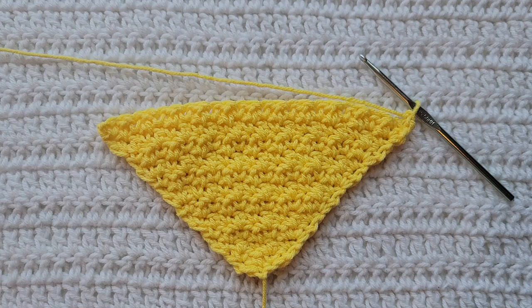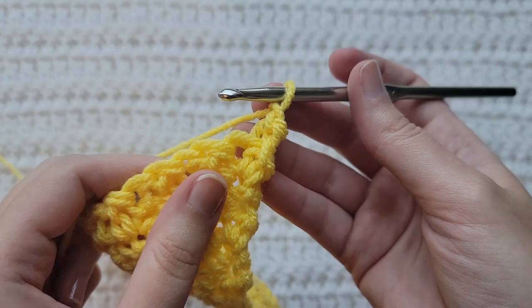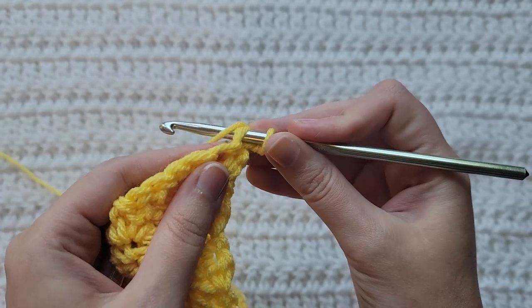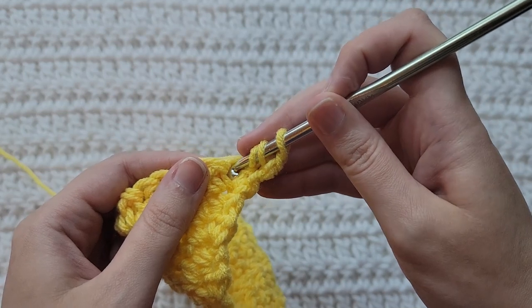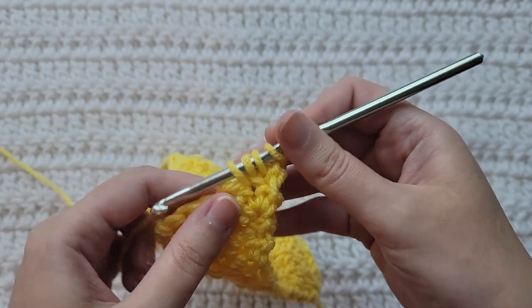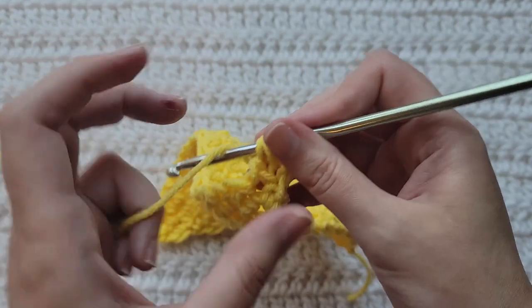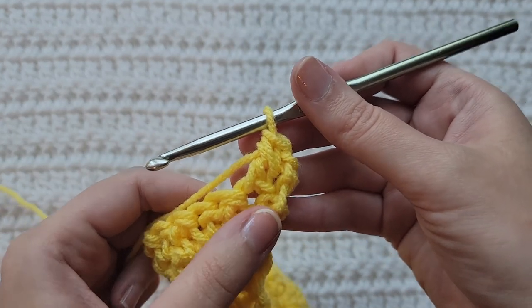I ended up making 10 increase rows total. I'm now ready to make my transition row. To begin your transition row, make one chain. We're now going to make a single crochet double crochet decrease. Insert your hook into the first stitch, grab that yarn you're working with, pull it through pulling up a loop. Yarn over your hook one time, insert your hook into the next stitch, grab that yarn, pull it through pulling up a loop. You'll have four loops, then three loops left.